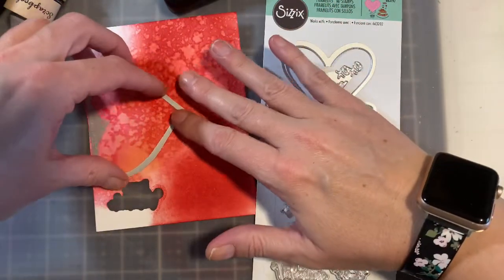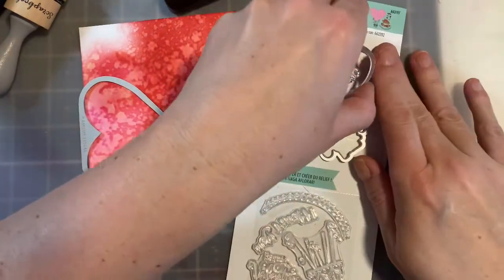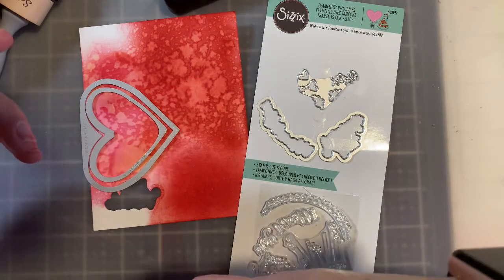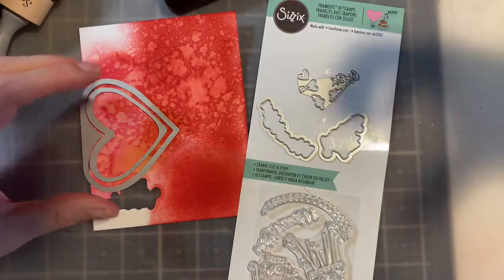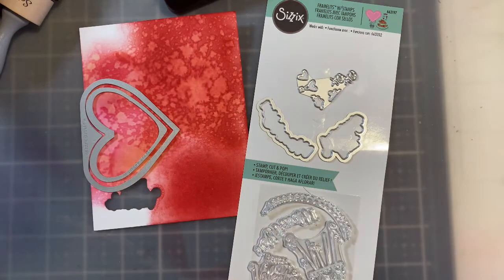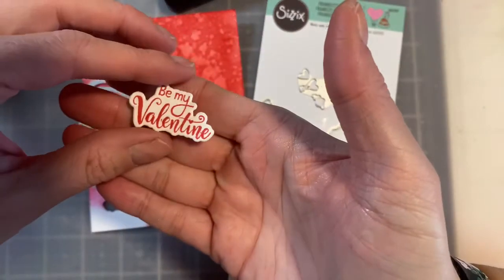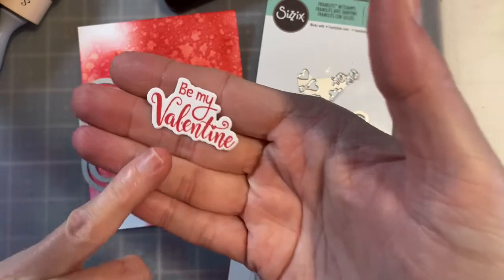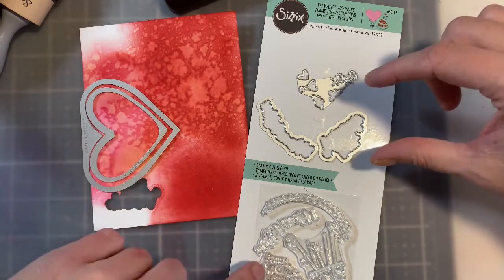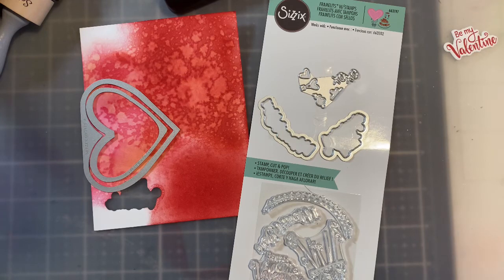I'm going to die cut this out and rotate the smaller piece to the center of it. I did measure it to make sure it worked. Placing the small piece in the center allows it to fold up and gives a really cool effect. I absolutely adore these little pieces and I'm going to pop those on for embellishments. I've already stamped the sentiment 'Be My Valentine' — there's a coordinating die with that as well. I love this font, and in the center of the heart I'm going to stamp 'I Heart You.'